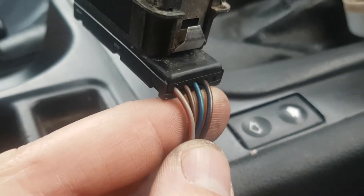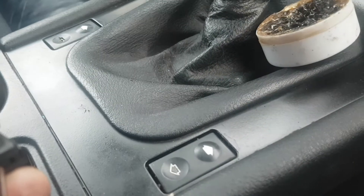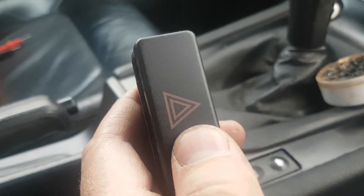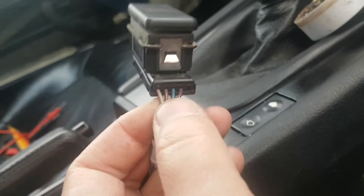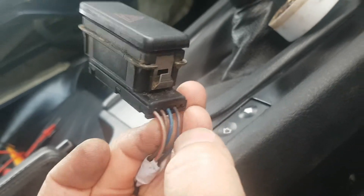For the hazards, simply pull out the hazard button and you will have a white-red-gray wire and a brown-blue wire. Those two, when connected, trigger the hazards — simple as that. We use a simple relay to make that connection. I tapped into those two wires: the gray-red one and the blue-brown one.